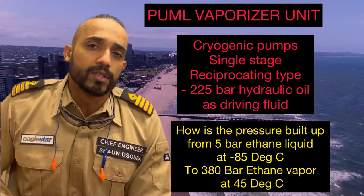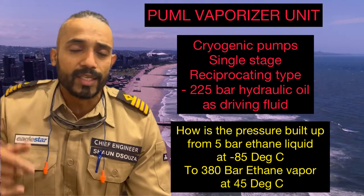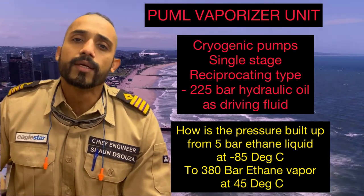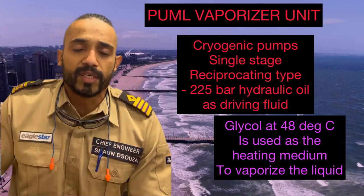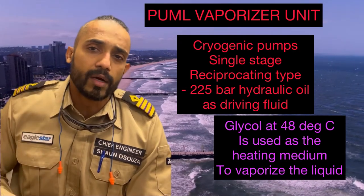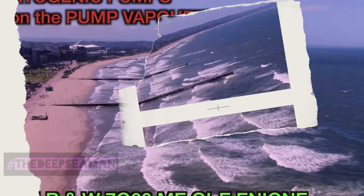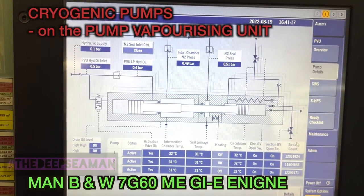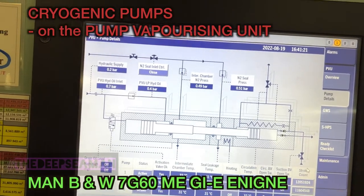This video is about the PVU - pump vaporizing unit. I'm talking about the cryogenic pumps: basically how they work, a little bit of dismantling on the hot end and seals, some calibration, and how the pumps develop pressure from 5 to 6 bar inlet ethane, shooting out at 380 bar straight to the gas valve train and then to the engine.